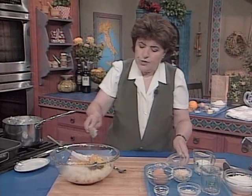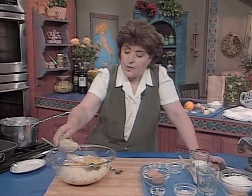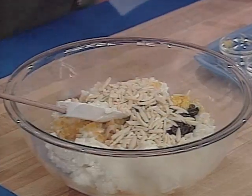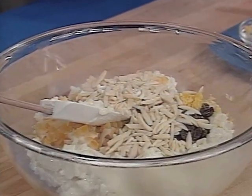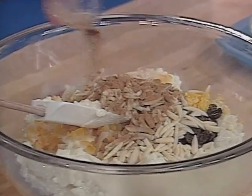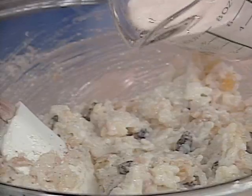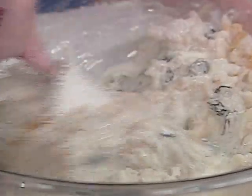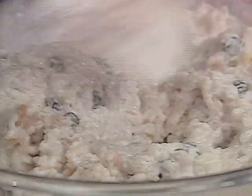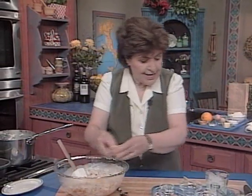You can find candied peel in the grocery store or an Italian specialty store. Then you want ½ a cup of nuts — here we have almonds. About ¼ teaspoon of salt goes in, and notice there's no flour in this. A teaspoon of cinnamon. This is so easy to do once you have the rice cooked. Mix this all up. Now we have ½ a cup of heavy cream — or you could use sour cream or mascarpone. And 2 eggs go in. That's all there is to it.